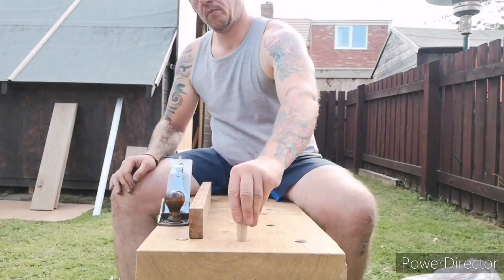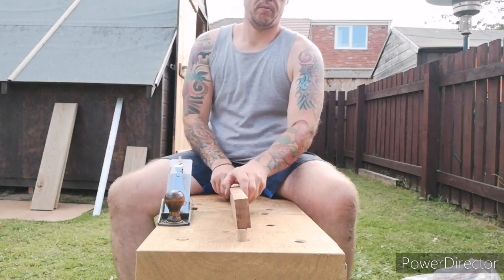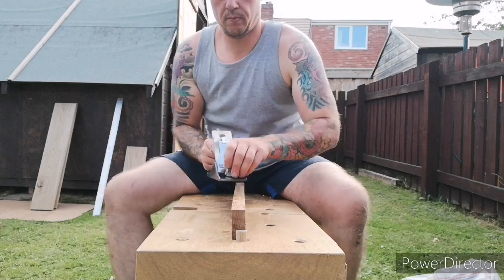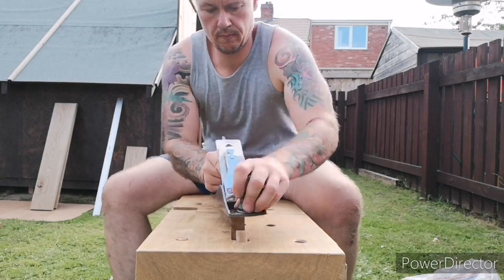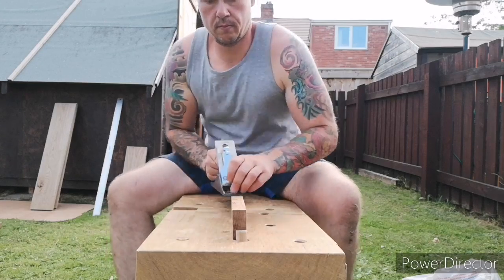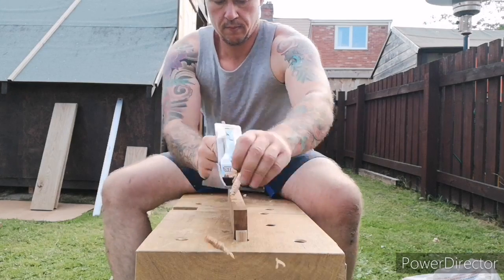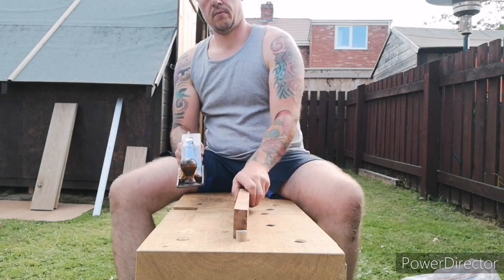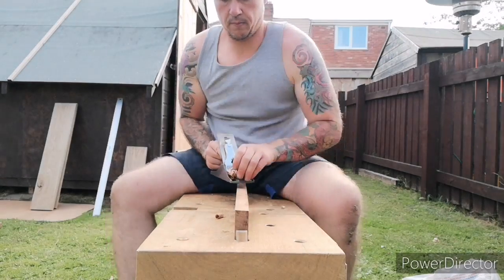And there we have it guys — nice and easy to make, simple, doesn't require any hardware or any metalwork. If you've liked the video give us a thumbs up, don't forget to subscribe, share the video, check out my social media — there'll be links in the description. Also check out the podcast if that's your thing. Thanks for watching guys.